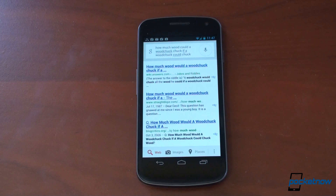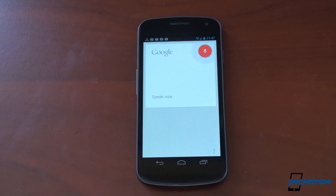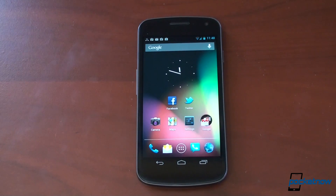If it doesn't have an answer for you, it will go into a standard Google web search. When is the next leap year? It sort of did — it brought up a Google search result. They're not really calling this any kind of voice assistant or G voice or anything like that. It's just Google voice search, and now it works very well to answer information. The best part is that it works so fast. Siri has to think, S Voice gets it wrong like 90% of the time, but this seems to be the best of all worlds.